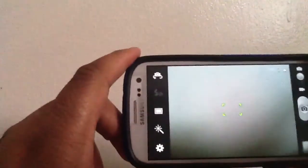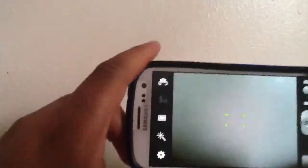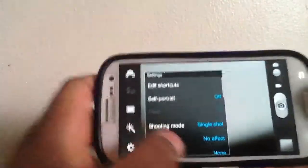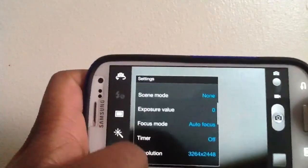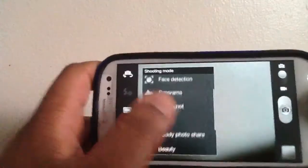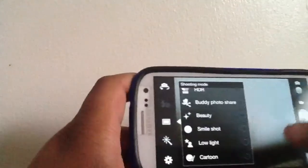Snapping pictures very fast and very easily — there's zero to no shutter lag. You can also go into shooting mode and enable burst shot, which lets you take up to 30 pictures at once, and then you can choose the best picture out of those 30.